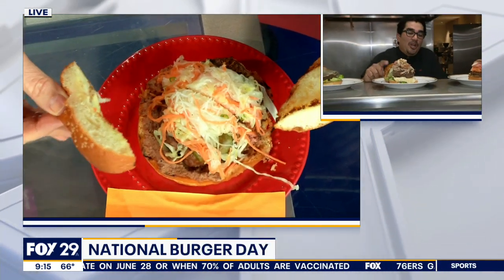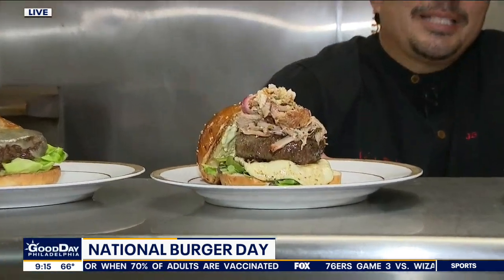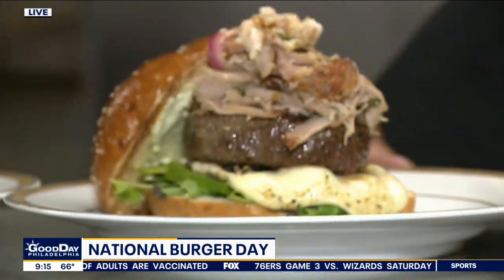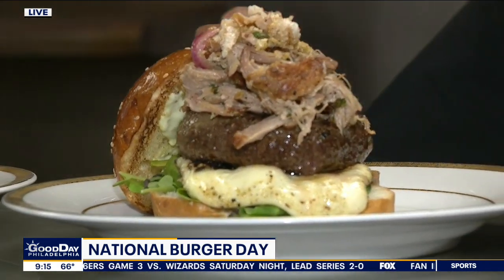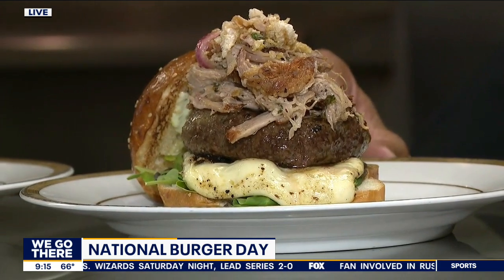This is what we call our Chilango burger. It has black bean purée, seared queso fresco, some carnitas on top, chicharrones, and a little bit of cilantro as well.